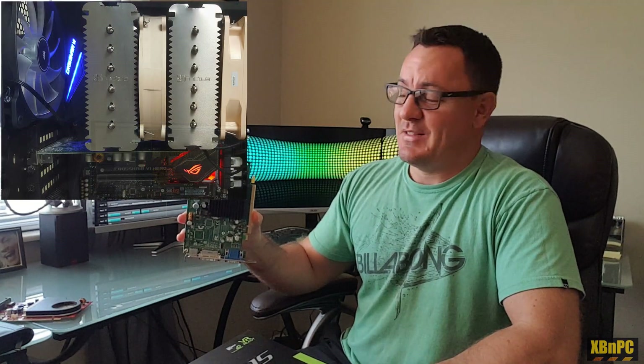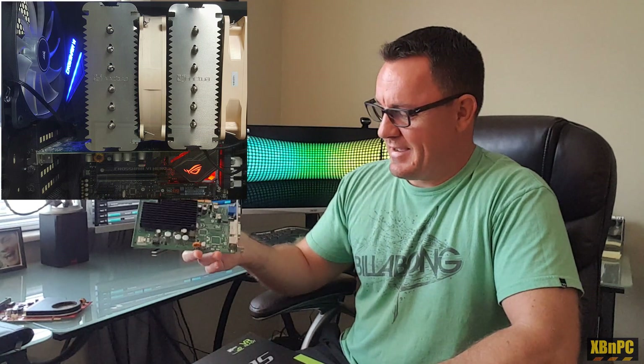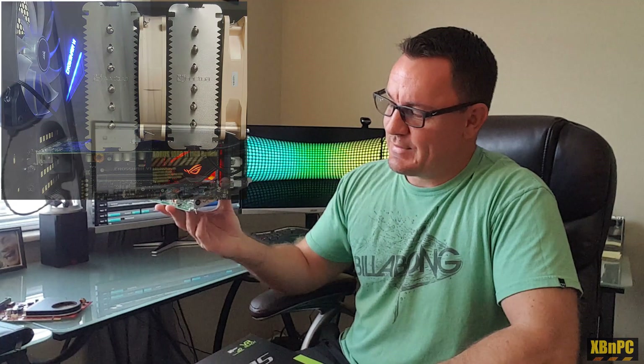So I ended up putting in this 128 megabyte beast, the GeForce 7300 LE, with a massive one digital output — it's got the dual-link DVI — so I could run one monitor at 1080p. Of course, no gaming with this, but I don't know if you'd want to anyway.